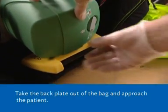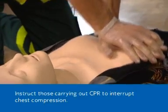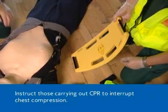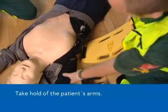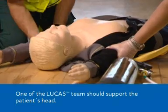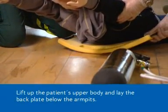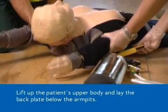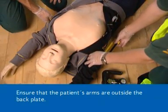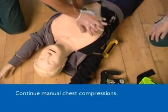Take the back plate out of the bag and approach the patient. Instruct those carrying out CPR to interrupt chest compression. Take hold of the patient's arms. One of the Lucas team should support the patient's head. Lift up the patient's upper body and lay the back plate below the armpits. Ensure that the patient's arms are outside the back plate. Continue manual chest compressions.